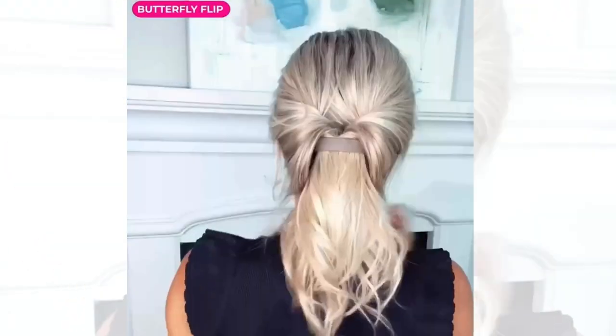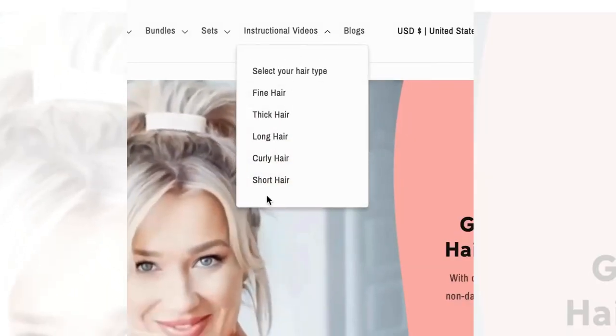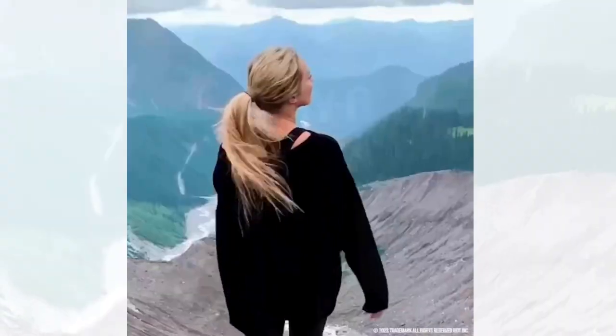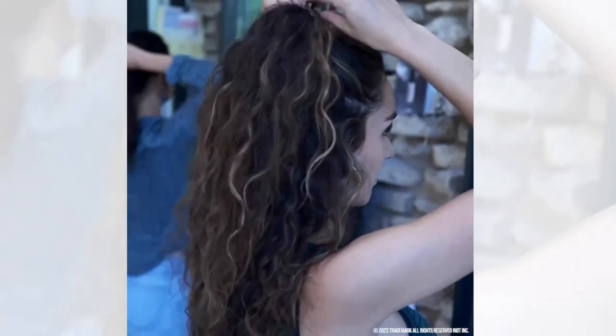To help you unleash the full potential of your hair, we provide styling and application instructional videos on our website. Poneo products last hundreds of uses, making them economical, environmentally friendly, and most importantly, beneficial for your beautiful hair.